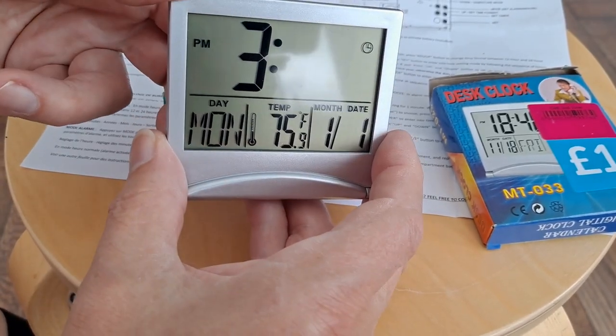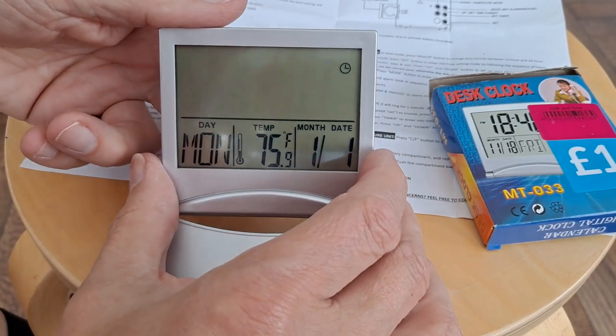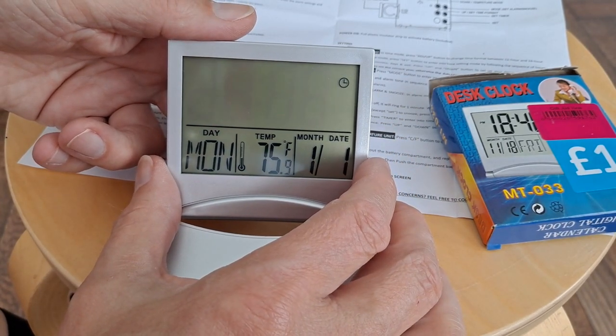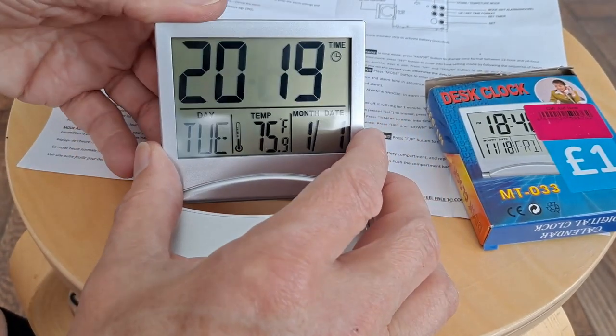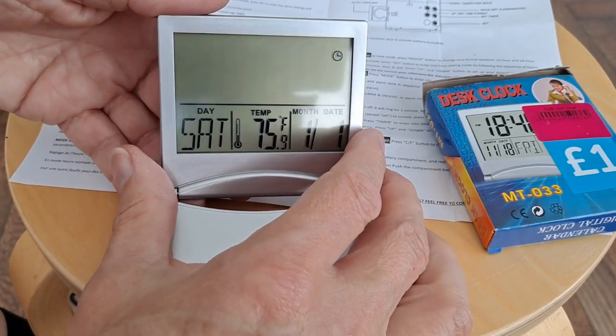Press set again. That must be the year — 2018. Counting up to 2022.